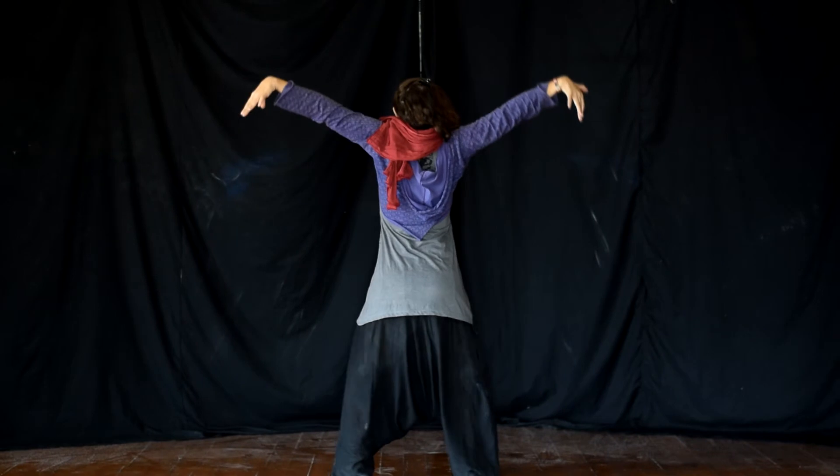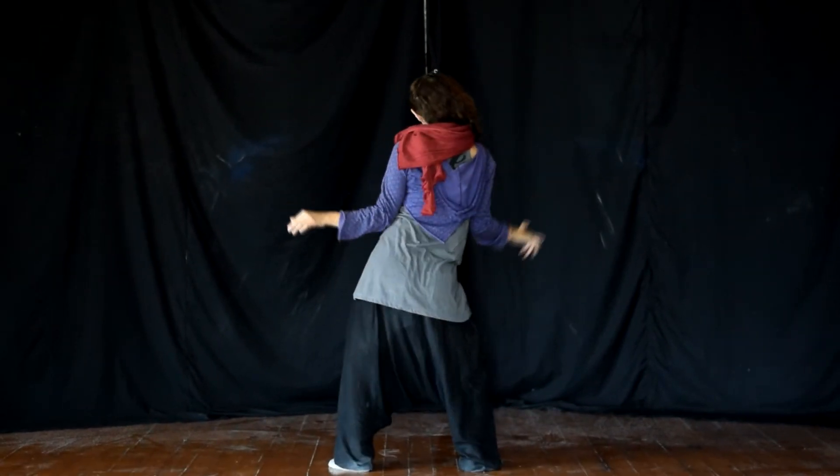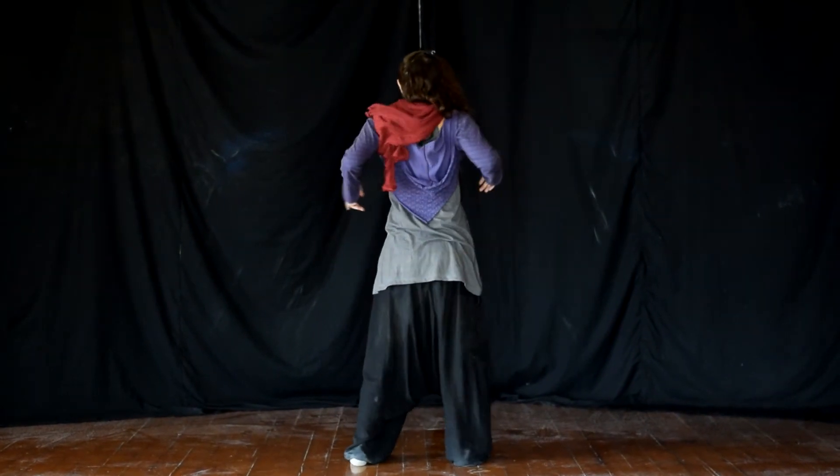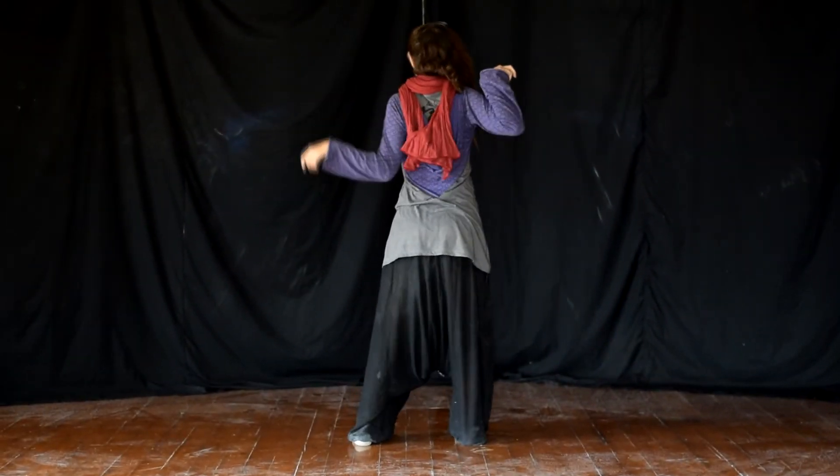It's because in lots of performance, the stress is on the front of the body, and we forget about the back of the body. There is so much that can happen with just the back.